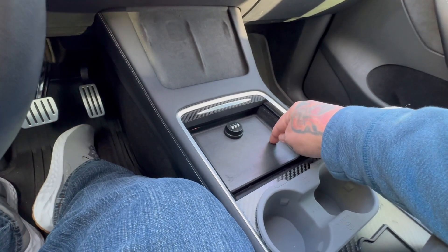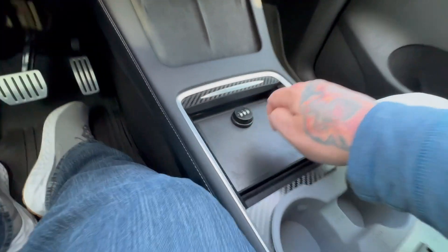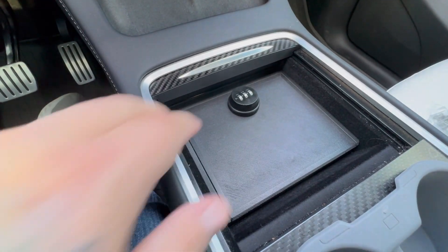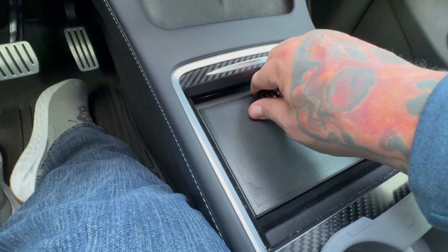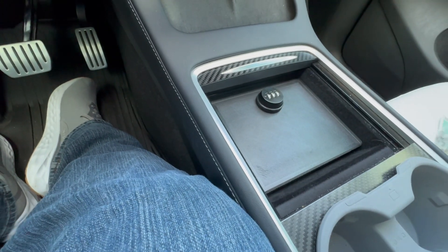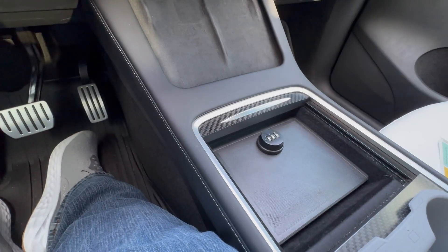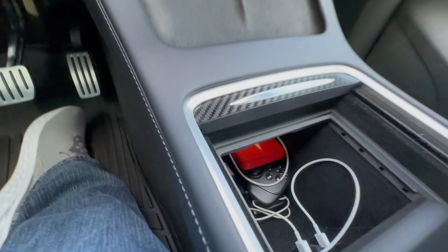It's a lockbox for the Tesla Model 3 or Y — first gen, second gen — they make them both in 3D printed plastic or carbon fiber. And look, you can't get this thing out — it won't even slide, it's in there.